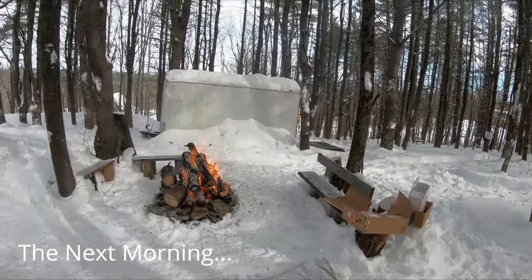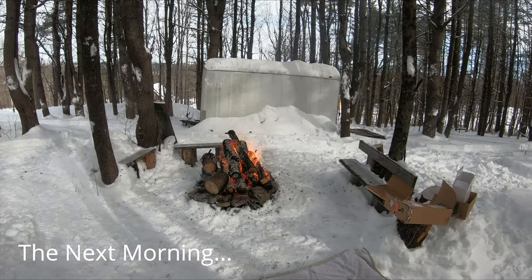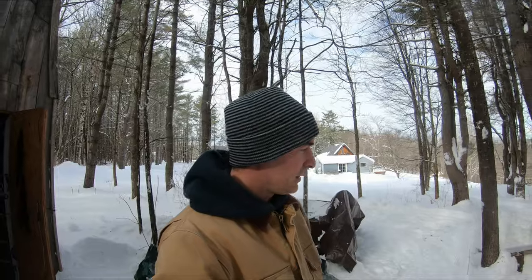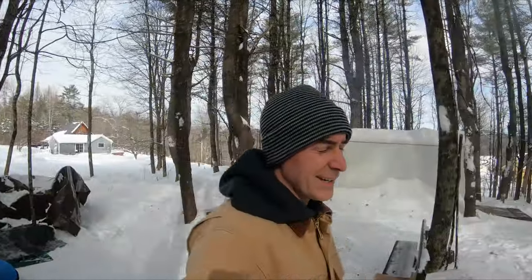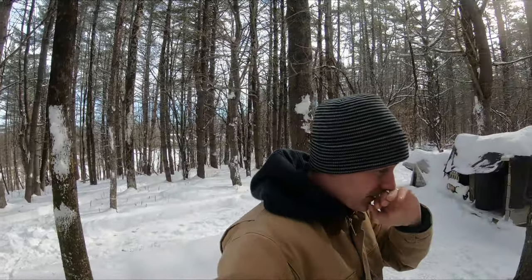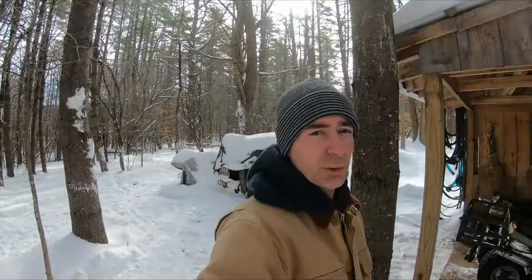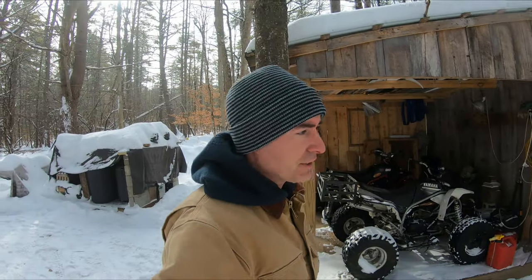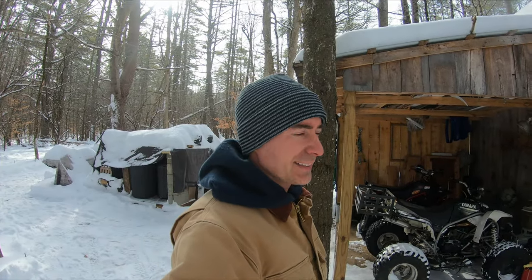You're going to get a foot of snow tomorrow, pupper. All right, we are now in the beginning of February, and it's been a little bit because it's just been so cold out - minus 10, minus 20 - just tough to get out and work on things.